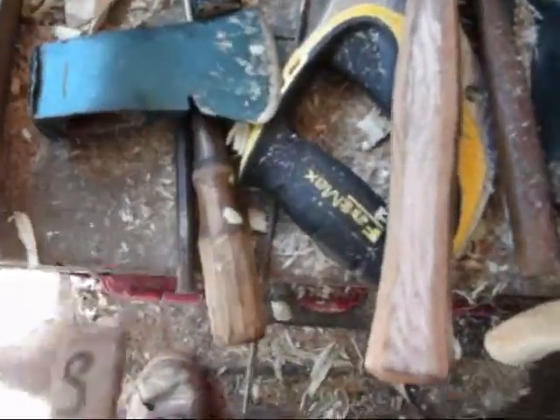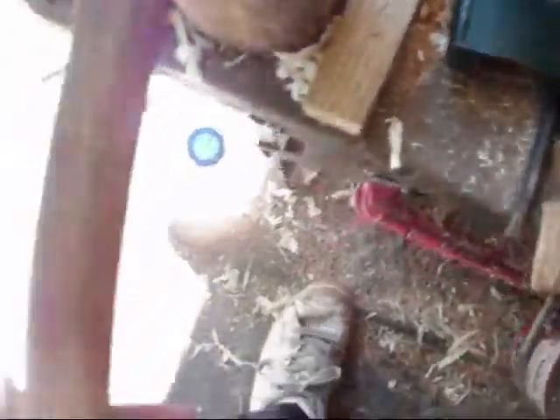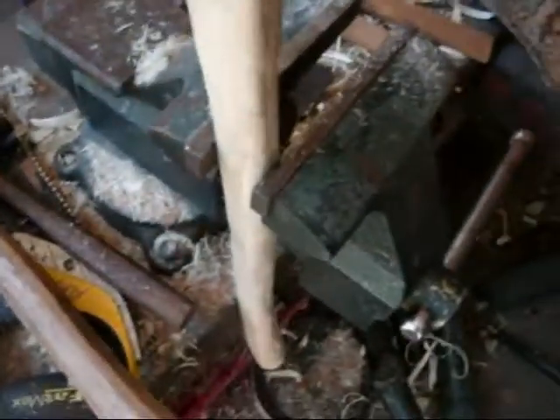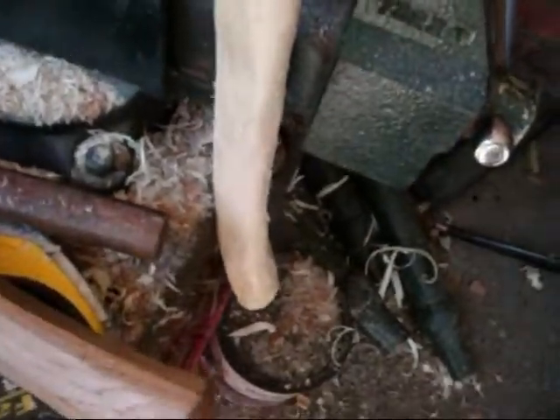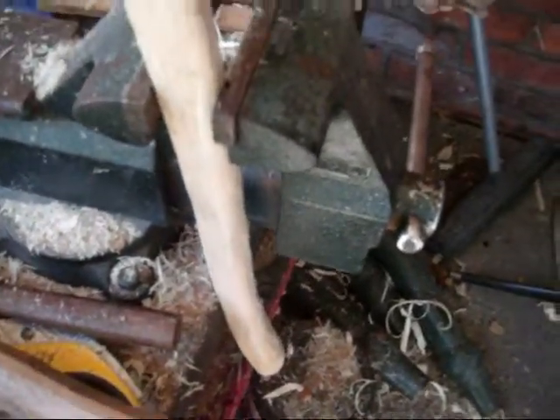Anyway, my old Craftsman hatchet, which I'm sure you've seen before in my other videos — I took the handle off that so I can put an old fancy-looking handle on the decorative axe. And the hand-carved handle that I was working on for my homemade axe, which is carved out of ash using just a draw knife and a rasp and files, is going to be what this Craftsman hatchet goes on.